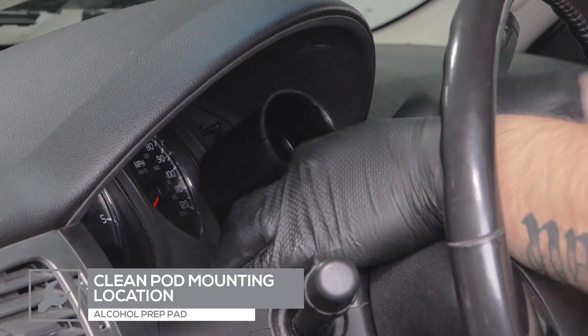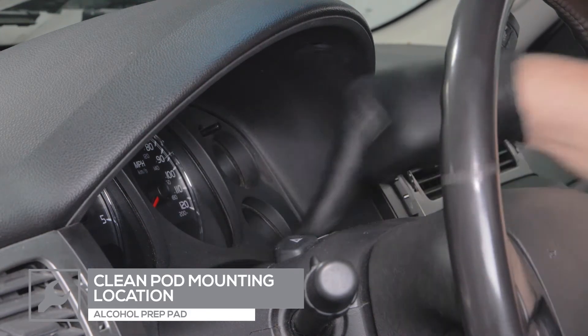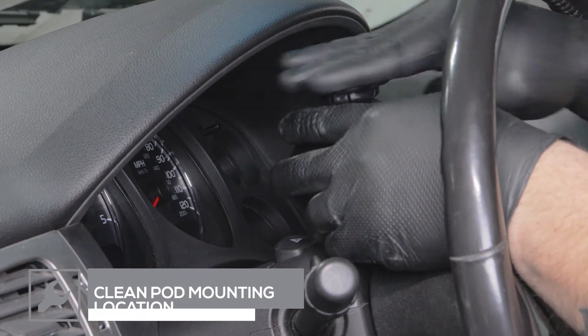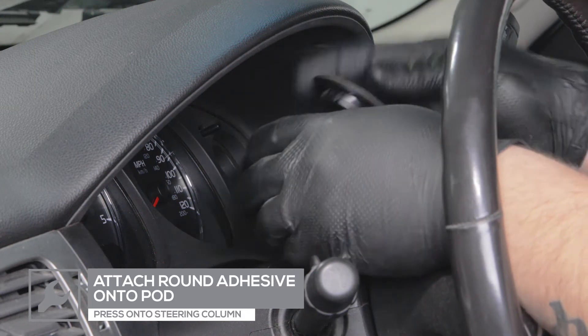For this installation, we'll be installing our gauge in a single swivel pod that'll be placed on the steering column. The single swivel pod can be purchased through our website. To mount the pod, clean the mounting surface with an alcohol prep pad, then place the round adhesive onto the bottom of the pod and press the pod onto the steering column.